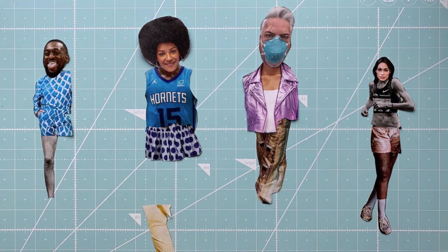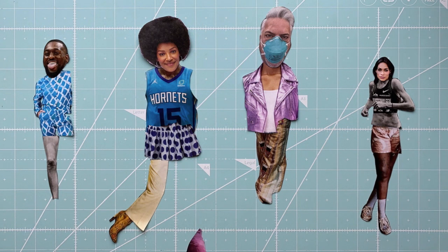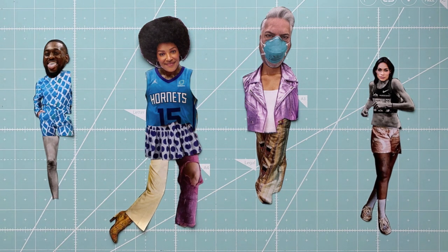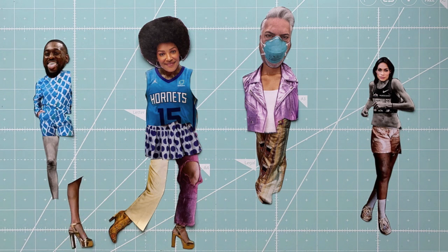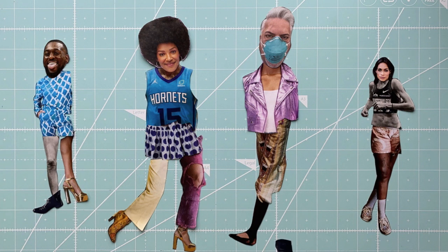This leg I'm going to stick underneath the shorts that are here with this character. And these two legs I'm going to put underneath the skirt so it looks like they're coming from underneath the skirt. Now this leg I'm going to stick underneath the pants right here, and this other leg I'm going to stick underneath these shorts over here. Maybe I'll put this black shoe on top of this ankle right here and I'll stick these two legs underneath these pants right there.